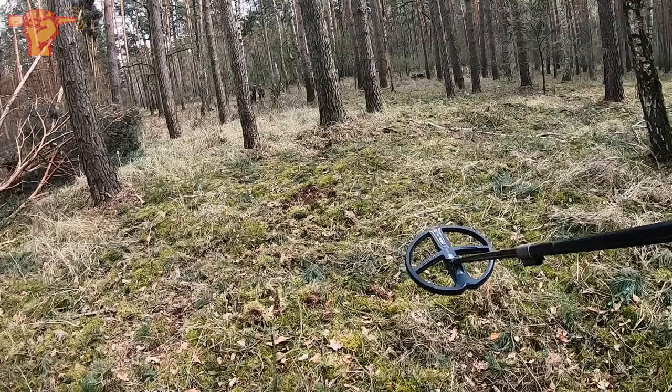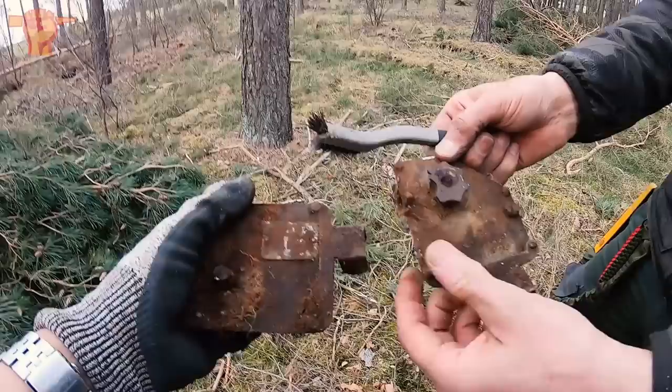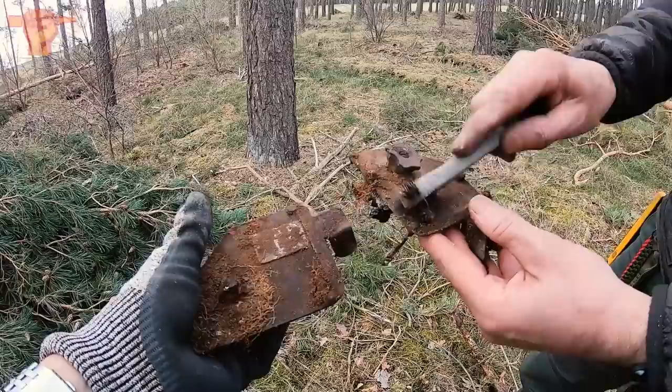I think the guys found something pretty, so let's go see what they found. Jeff over there in the back just found some cockpit parts from a German airplane. There's actually some writing on this as well: 30 kilohertz — maybe radio frequencies, radio material.